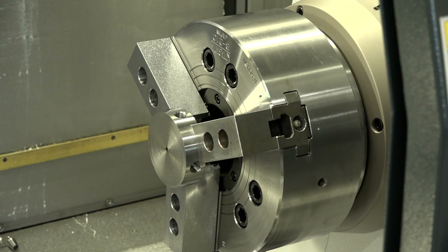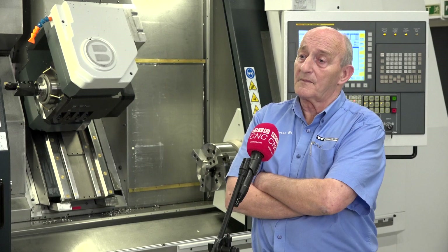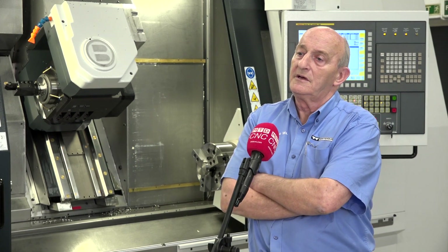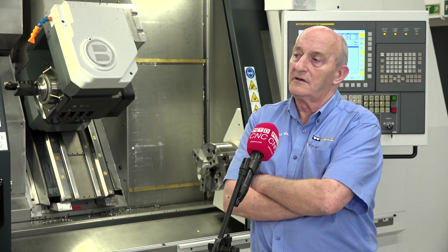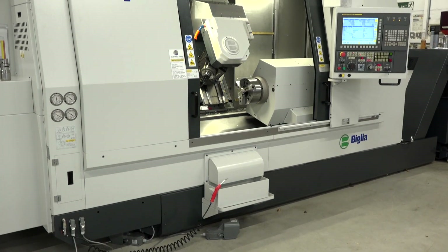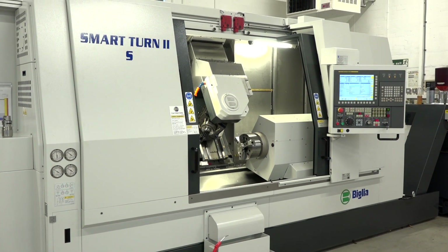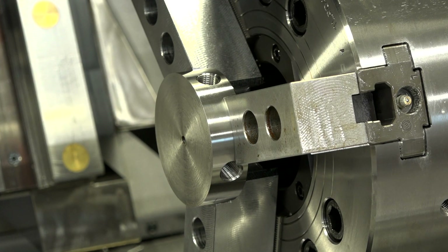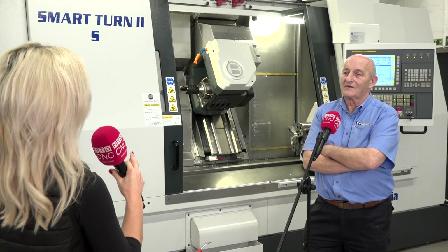What you put on the second end is optional. People who don't wish to put collet chucks on the second spindle would just use it as a three-axis lathe. But really, ultimately, this is euphoria — you can get finished parts off in one operation.